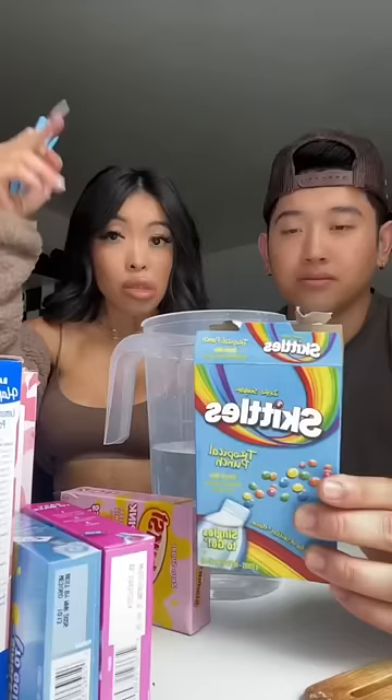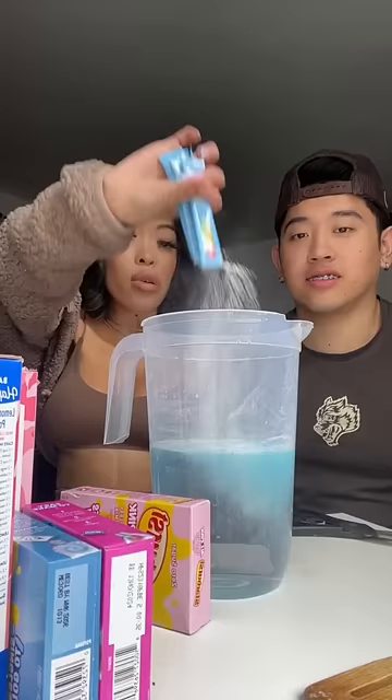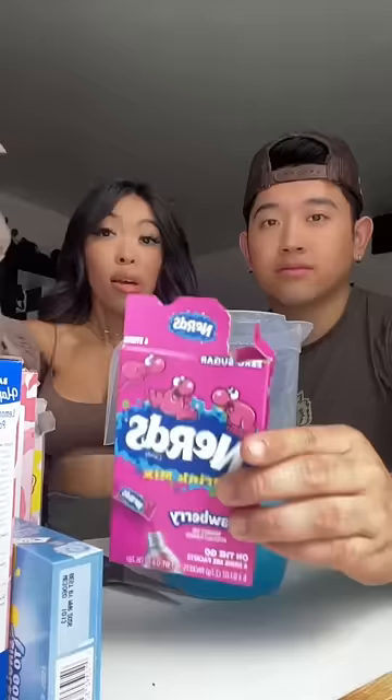So these are the punch powders we got. We got Skittles Tropical Punch first — put it in the water. The whole box? Yes. Next, we got Strawberry Nerds. Mmm. Oh, look how pretty that is.